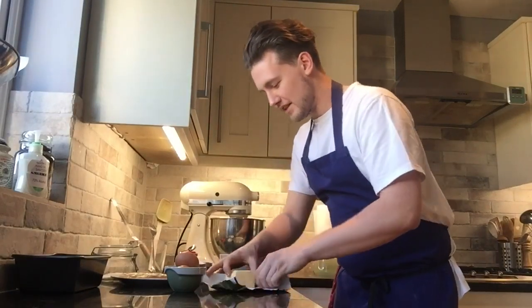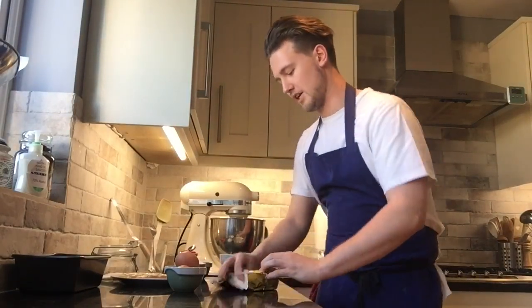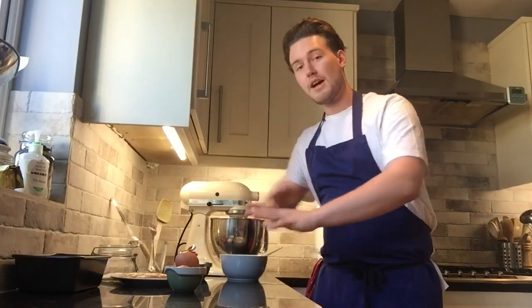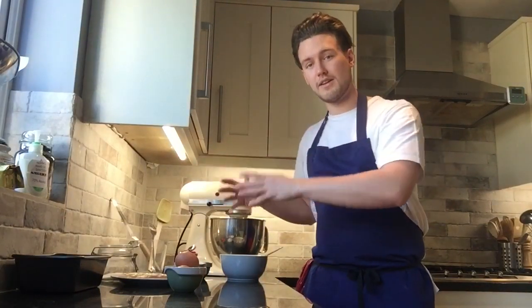If you haven't got a mixer at home, you can use an electric whisk or even just a bowl and a spoon for a bit of a workout. It's always really important to stay hygienic — wash your hands properly, keep your surfaces clean. Something really important that'll help you out is to weigh everything out before you start, so when you begin mixing you literally just add things to the bowl as you go. Trust me, it works very smoothly.